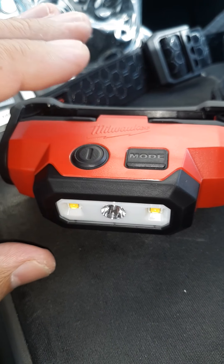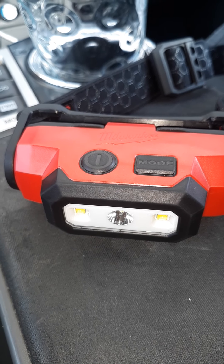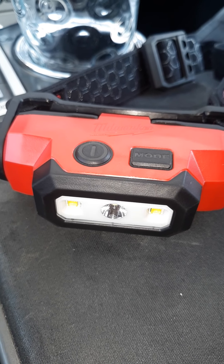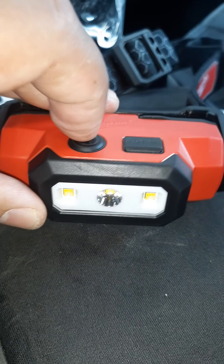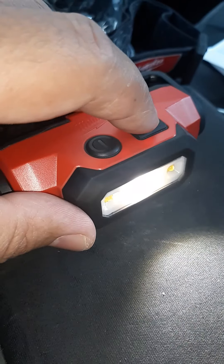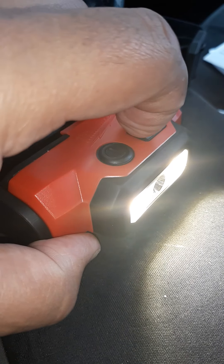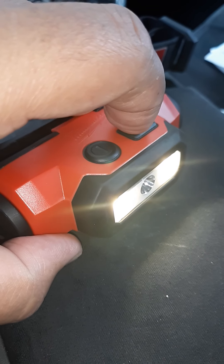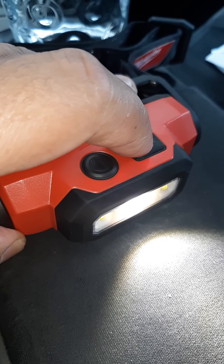Let me show you the different modes. I like how it fits too — there's nothing that gets under my skin like a strap that doesn't fit right, and this one actually fit me perfectly. It's got the little flashlight right here — that's all three LEDs lit up. There's two LEDs lit up, and you can dim it down. Then there's the little spotlight — I guess you can call it a floodlight.